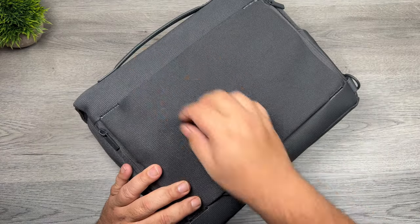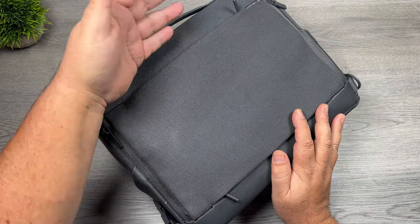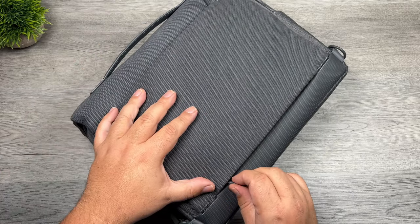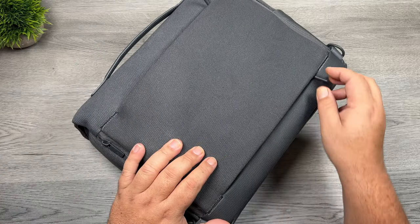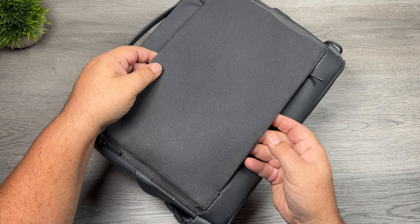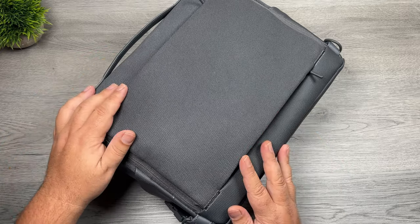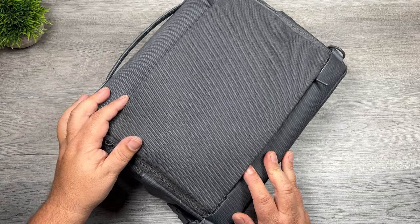On the back there are two zippers. If you just unzip the top one, it acts like a pocket where you can stick papers and little gadgets. But what it's really designed for — if you unzip the bottom as well, it goes right through so you can stick this on the back of your luggage. If you're at an airport wheeling around your luggage, you can just stick it on the back there. That's well thought out by DJI.